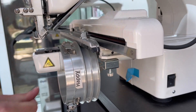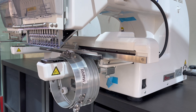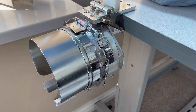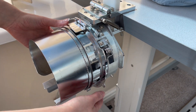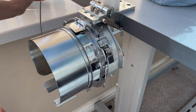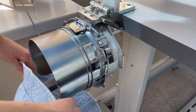The embroidery machine I'm using for this project is the Happy Japan HCS2, which I bought from Midwest Machinery in Manchester. I do own another embroidery machine which has a larger sewing field on its cap frame, but today I decided to use the HCS2 because that larger machine was working on a different project.